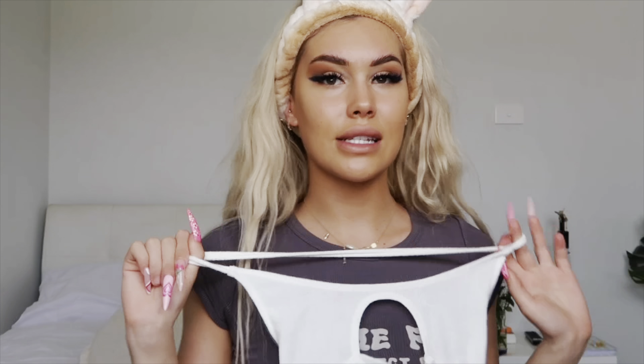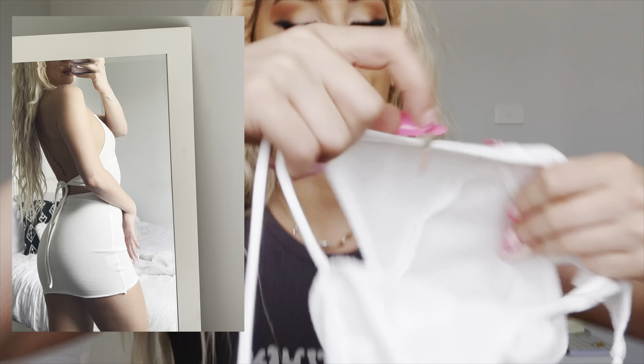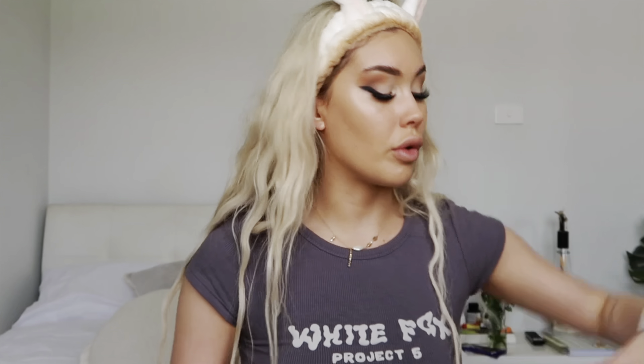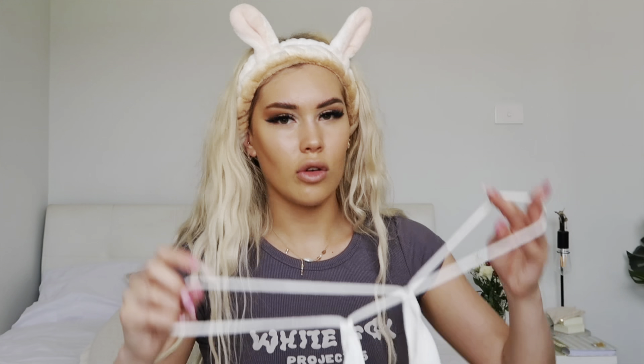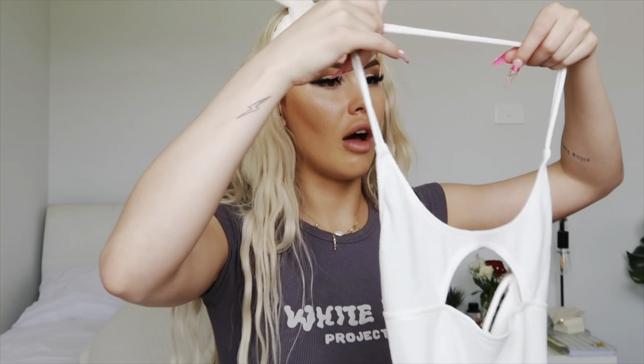Moving on to my next outfit — I've got this strappy little knit mini dress and I am obsessed with it. It sits around your neck and ties up at the back, with a little cut-out in the front and a really nice thin knit material. I always love a tie-up back because you can pull it and adjust it however you like. This is such a perfect summer staple — you can dress it up with heels or dress it down with sandals. Perfect for a picnic, lunch, or dinner date. I also love that the neck strap is a double strap — little details like that make all the difference.